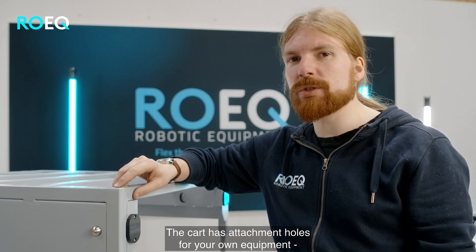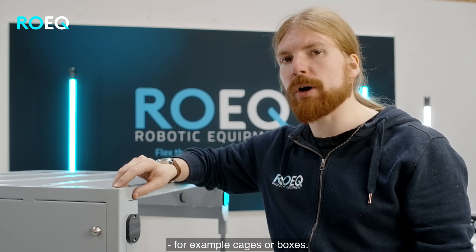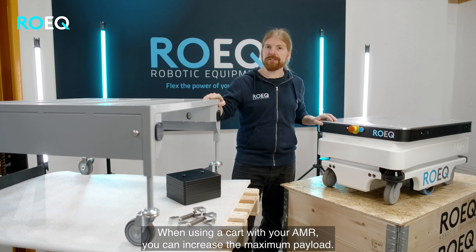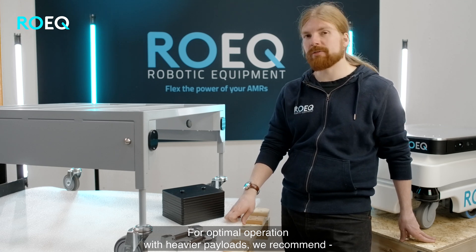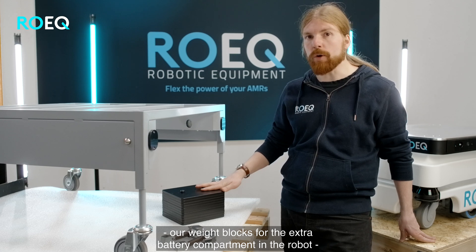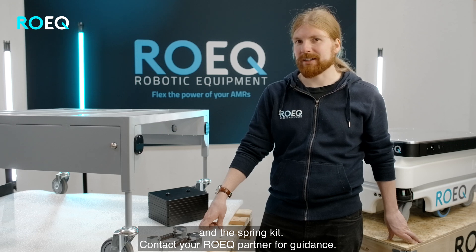The cart has attachment holes for your own customized equipment, for example cages or boxes. One of the benefits of using a cart with your AMR is that you can increase the maximum payload it can transport. For optimal operation with heavier payload, we recommend our weight blocks for the extra battery compartment in the robot and the spring kit. Contact the Roeg partner for guidance.